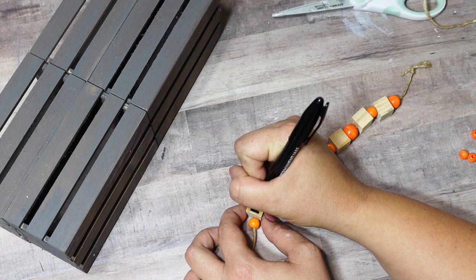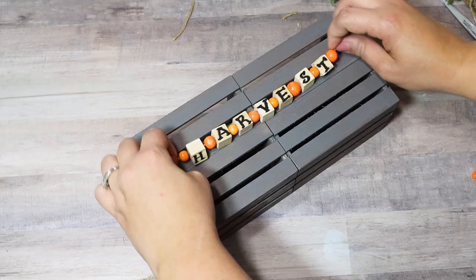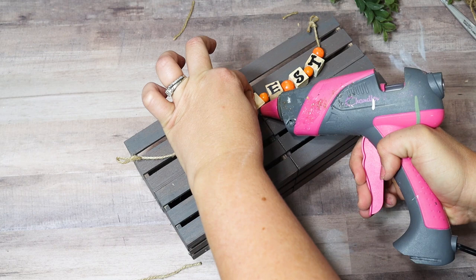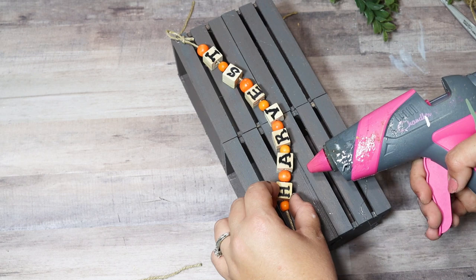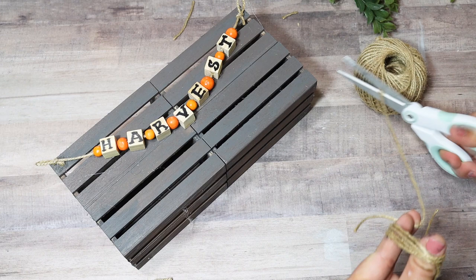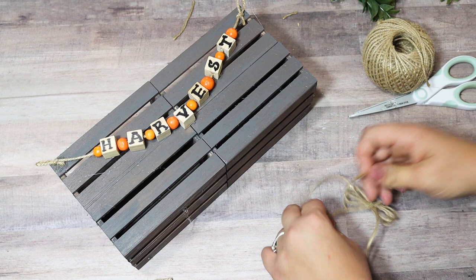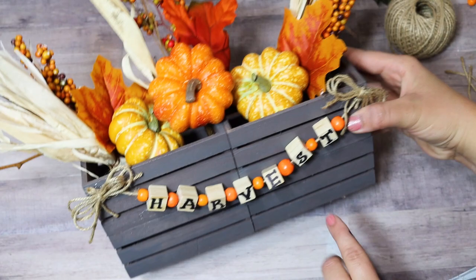After knotting the ends, I took a permanent marker to write letters on the blocks — a fine tip sharpie would have worked way better since mine bled. The letters came out more bold than I wanted, so a fine tip or tiny stickers would work well. I glued a lot of the blocks down so they'd stay in place, but it still looks like it naturally swags. I added jute twine bows to each end, then added three Walmart floral picks under a dollar. The orange really pops off this rustic natural crate.